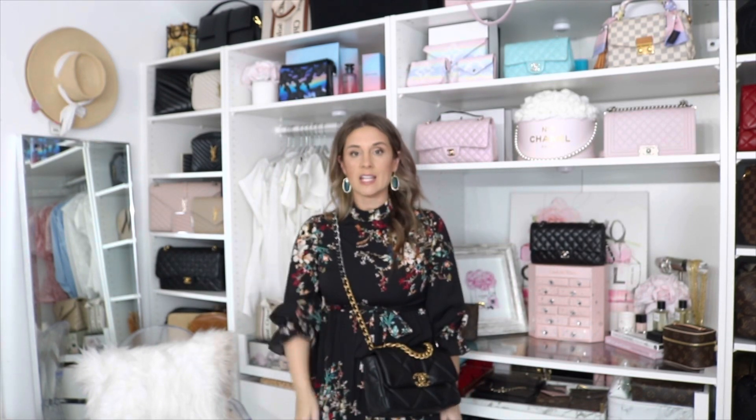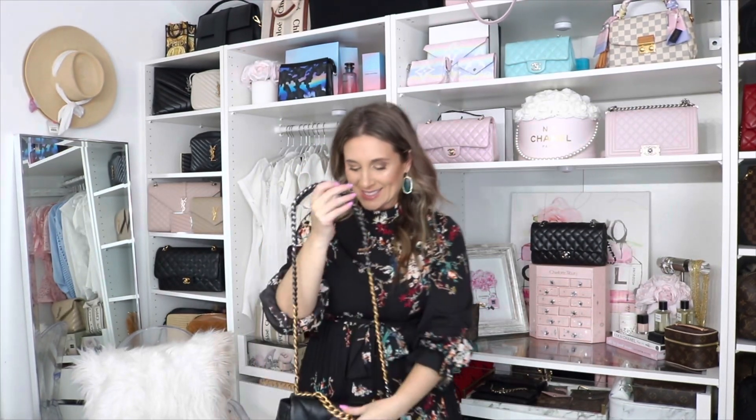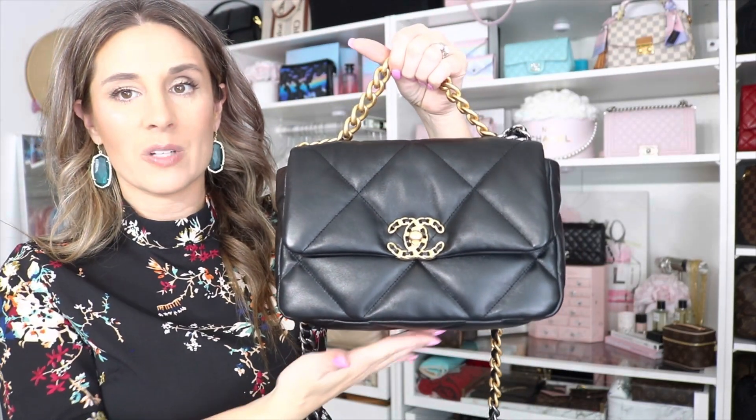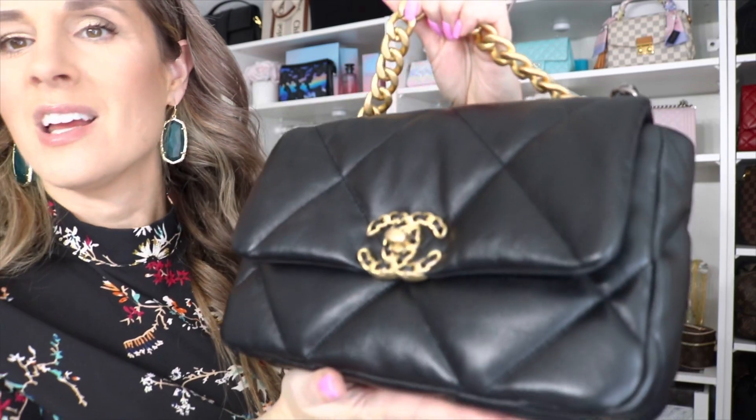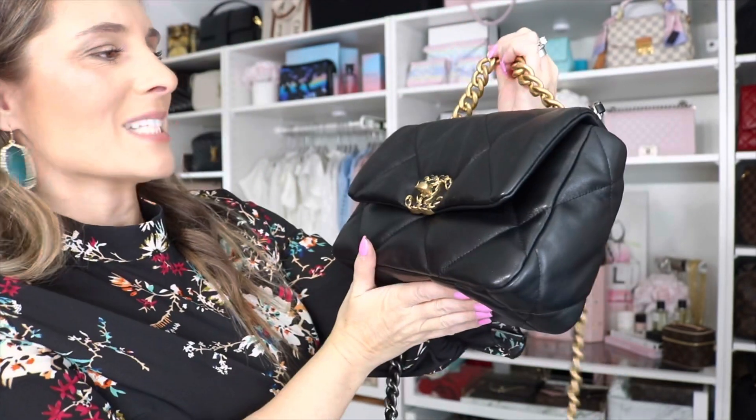You can keep it as a top handle — I'll insert a clip of me wearing it that way. I wore it today. You can also wear it as a crossbody at a perfect spot, or as a long shoulder. This is so pretty. I can already tell that without an organizer it starts to slouch, and I really want it to keep its structure. It reminds me of a giant pillow — I absolutely love it.